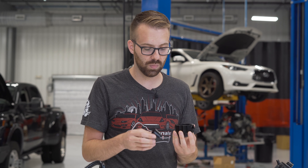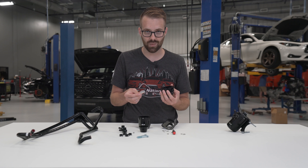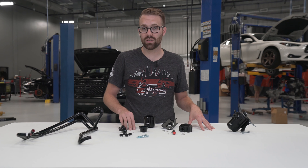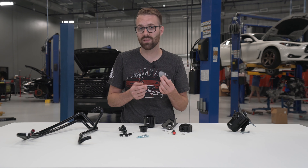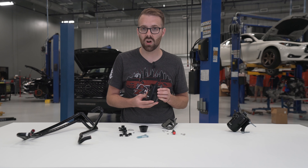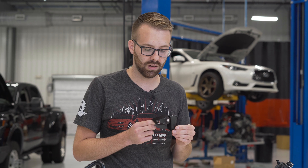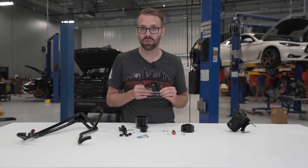These catch cans are designed to be fully serviceable, so if you ever need to replace the stainless steel mesh screen or the o-ring, you can. You probably won't need to do that very often, if ever, but it's available. The mesh is stainless steel and will essentially last forever. The cans themselves are made of 6061 aluminum — lightweight, strong, durable — and the black anodizing looks fantastic. The brackets are 5052 aluminum, also black anodized with laser-etched logos, and will last forever.